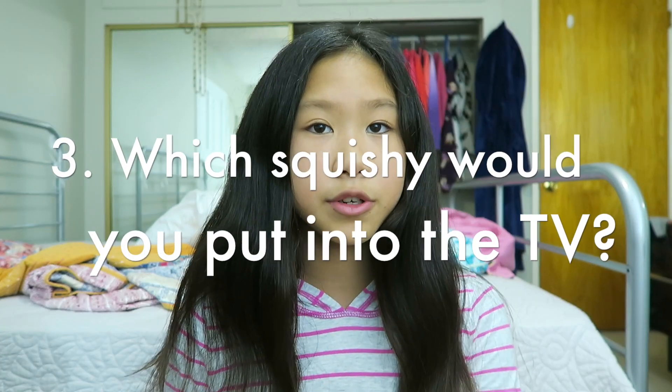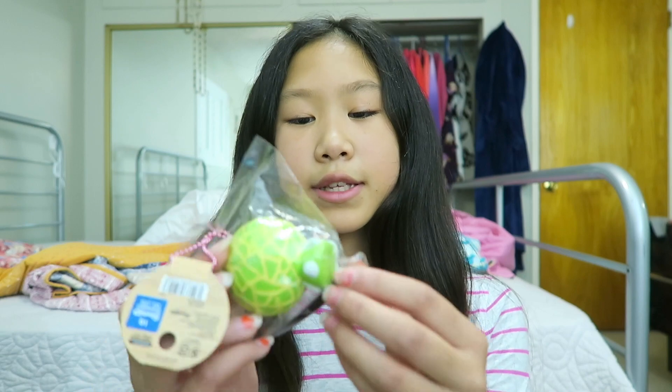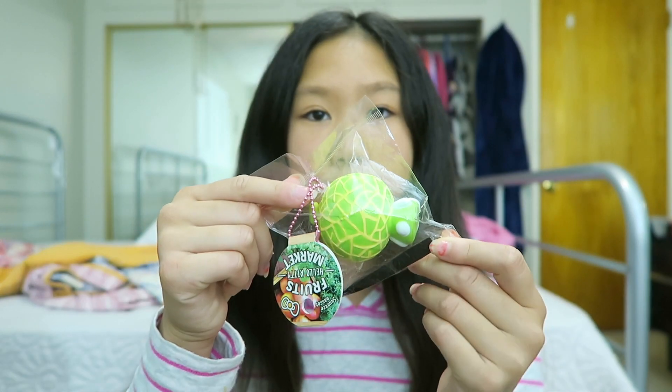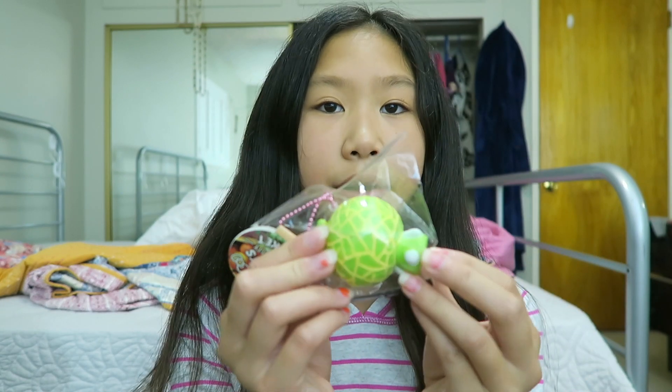Question number three is a Squishy you would turn into the TV — I think that means a Squishy you'd want to turn into like a cartoon character on TV. I chose this Hello Kitty in a melon costume. Hello Kitty is like one of my favorite characters ever, and I would just love to watch a show about it all the time.